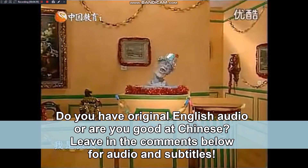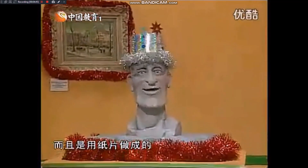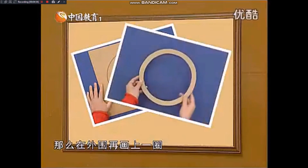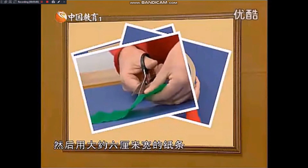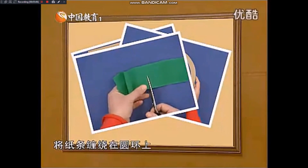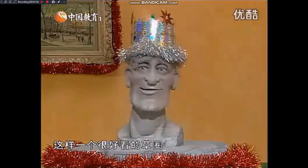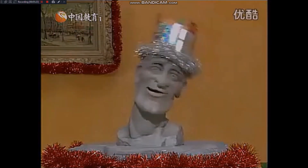圣诞快乐！这些彩圈很有气氛，而且是用纸片做成的。自己要做的话：围着盘子在卡片上画上一圈，在外围再画上一圈，然后剪下来就成了硬纸环。然后用大约六厘米宽的纸条把两边都剪一下，不要剪断了，再将纸条缠绕在圆环上。做完以后把边擦起来，你也可以用别的东西来做，这样一个很好看的草圈就已经做成了。